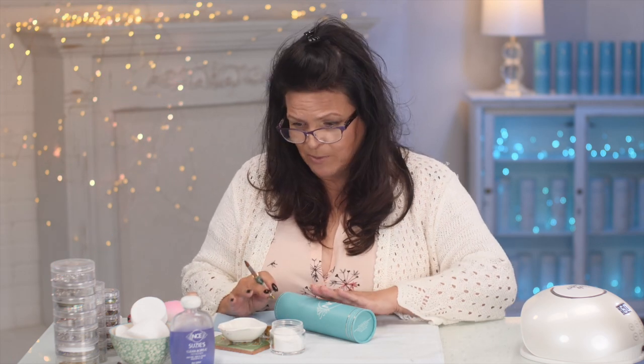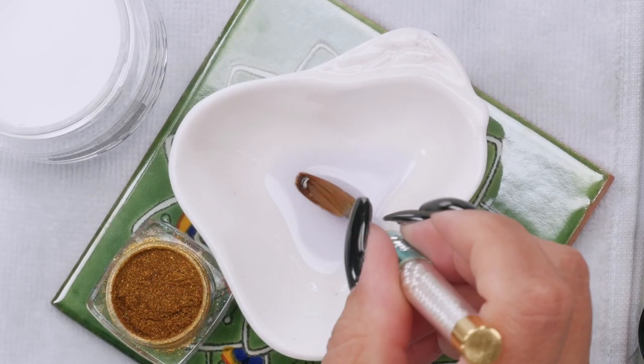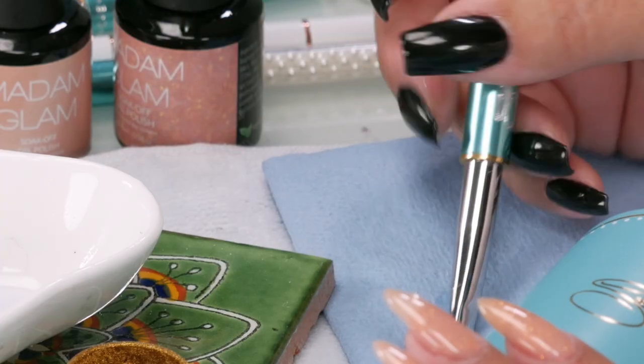This goes really, really quick. You don't have to buff or anything — acrylic will stick to the gel quite well. I just want to prepare my brush and I've got my paper towel to absorb all of the excess monomer.